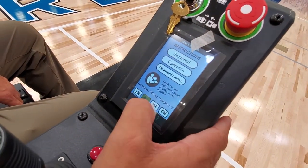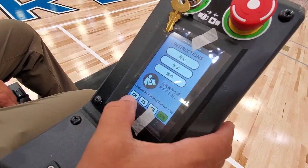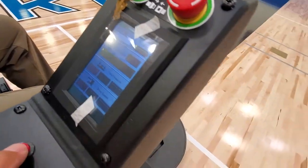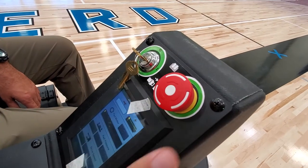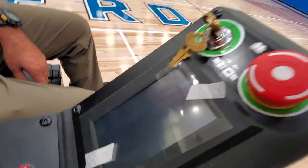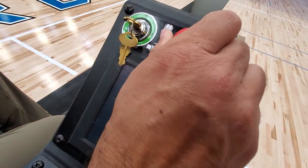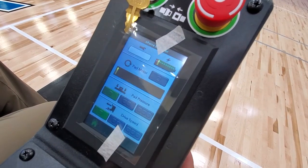You have a language option for Spanish, French, and Chinese, and then back to your home screen. That's your horn. The red button here is your emergency shutoff — if for some reason the machine was running and you needed to shut it off and it wasn't shutting off, you just press the emergency stop button and that'll shut off all power to the machine. When you want to turn the machine back on, you just turn that knob and you're back to running again.